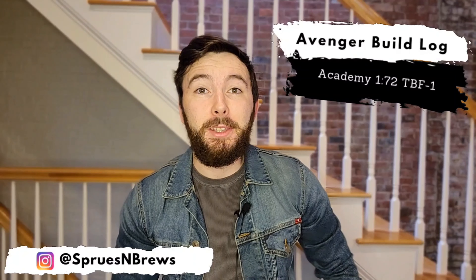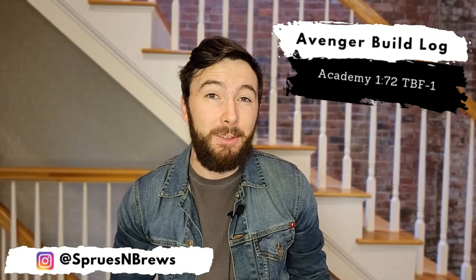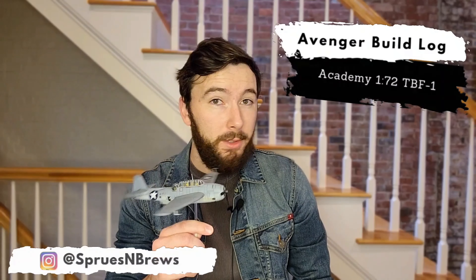Hey guys, it's Hank from Sprues and Brews and today we're going to be taking a look at the building, painting, and weathering process for this little 1/72 scale TBF Avenger. I just finished this up as a custom commission piece for a client and I'm really happy with how it came out, so hopefully he is too. I also did an unboxing video for this Academy kit so if you want to check that out it's here, and make sure you stick around to the end to see the finished product.